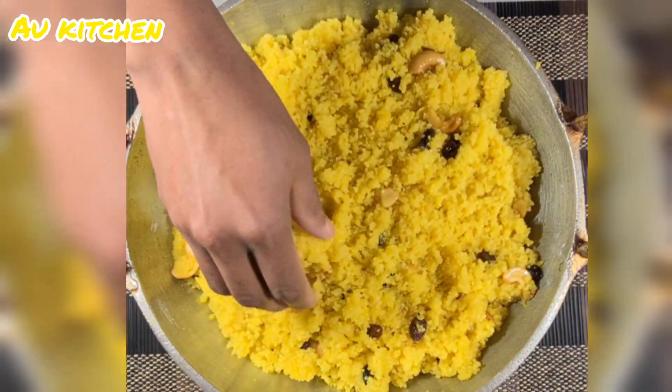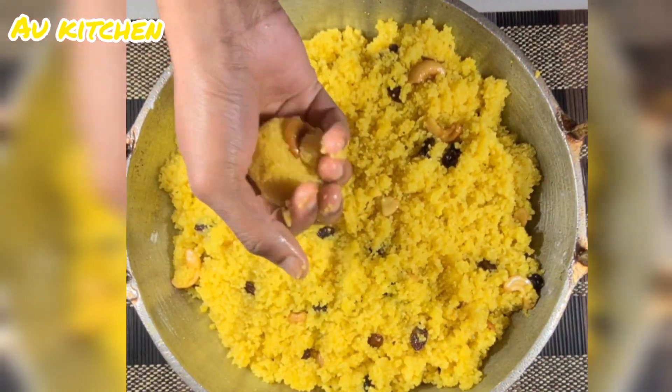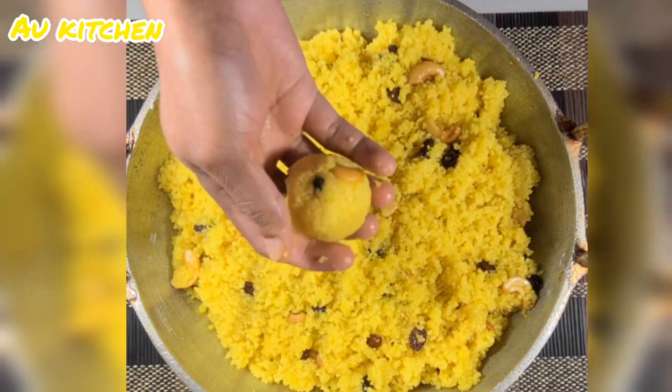We have to make a little piece of the bread. We will be able to cook the bread and cook it.